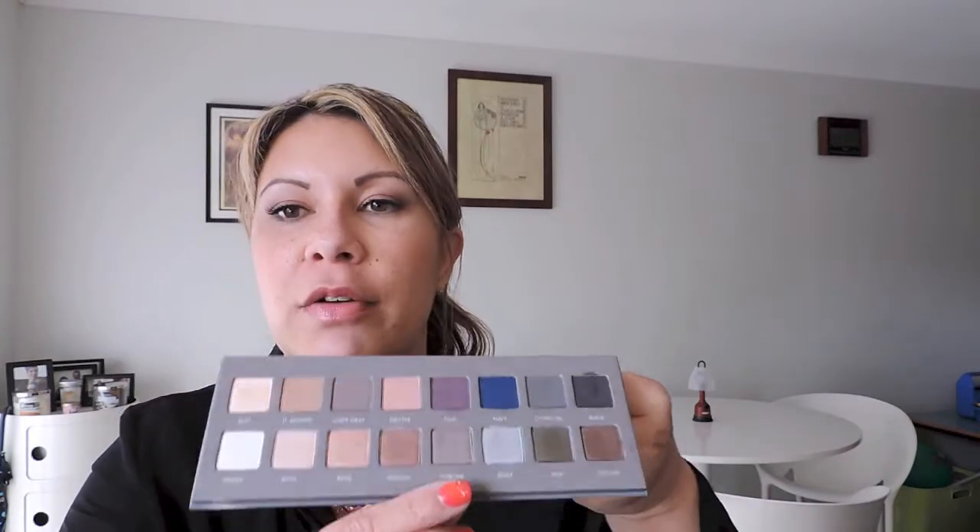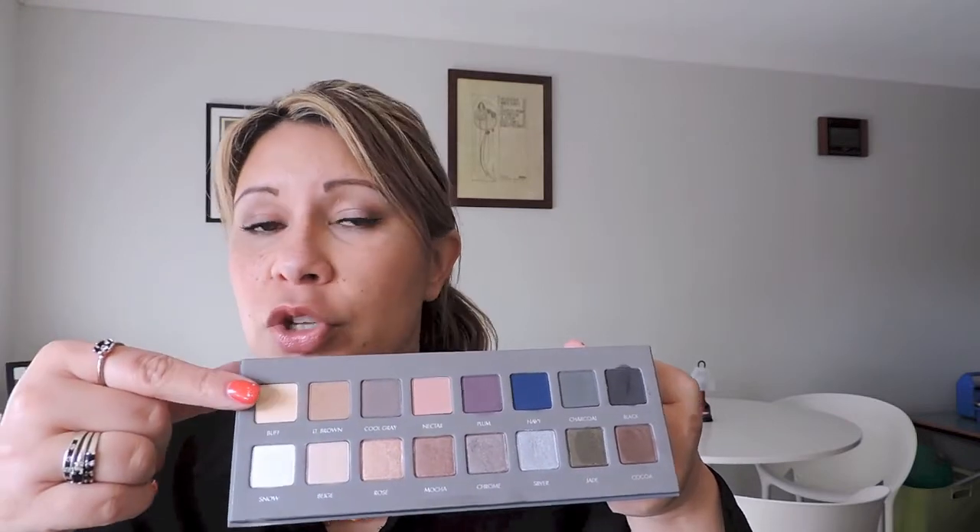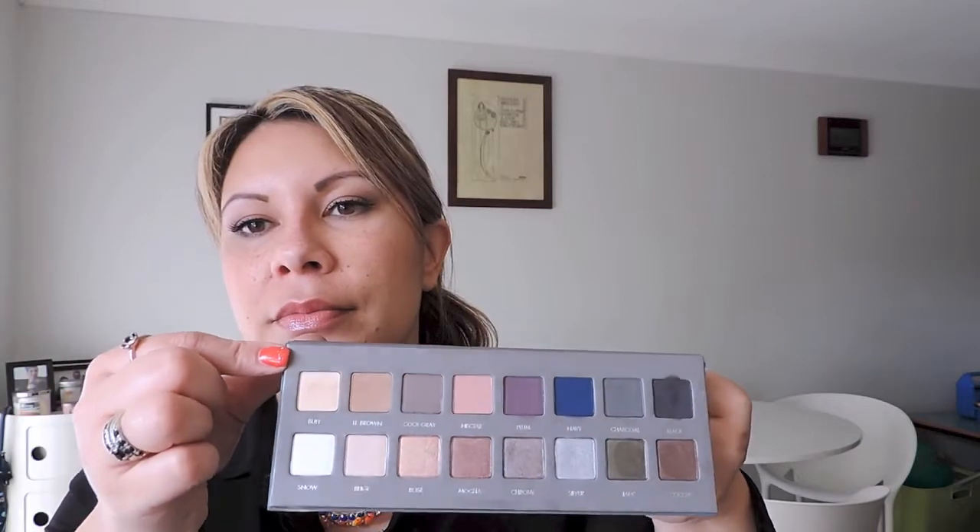Honestly, I do prefer the deeper frosty metallic ones out of the bottom finishes, whereas the top matte ones — which are my preference — I probably prefer the lighter colors. Even though I might have to work at the frosty metallic finishes a little to get the color payoff, what I do like is that they don't have chunky, glittery shimmer. They're more of that fine frost metallic finish.